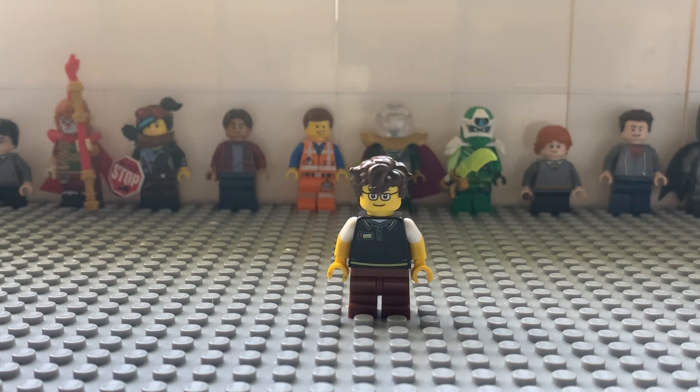For the head, you'll need a yellow head that LEGO usually uses for LEGO City with glasses. This is rare, so you can use any head with glasses.